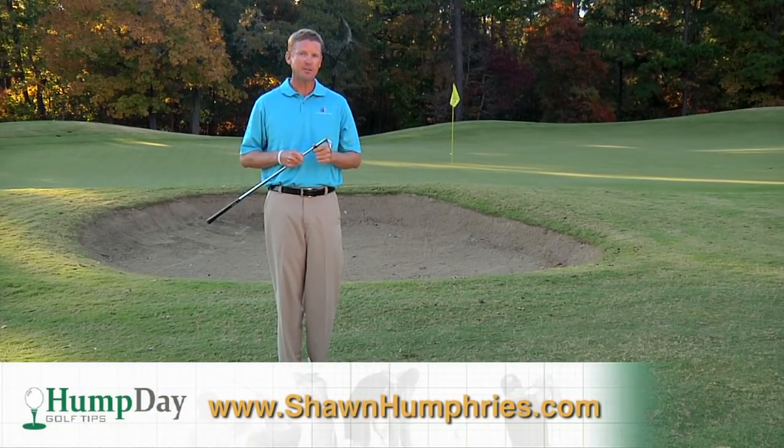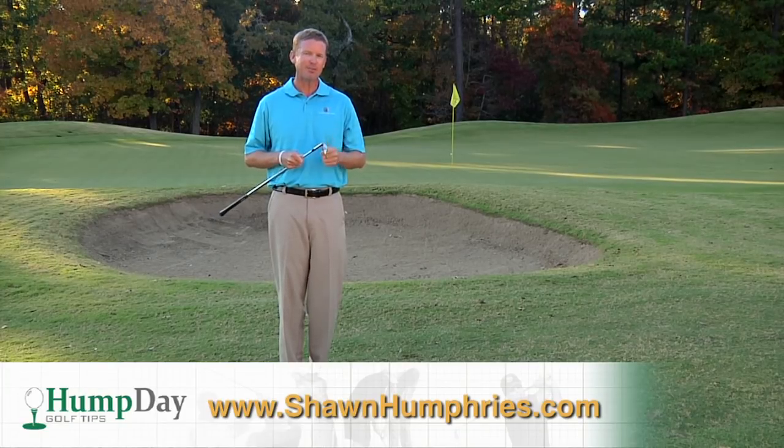For an extended version of this video, visit my website at SeanHumfries.com. Have a great day.